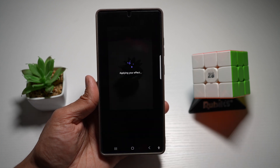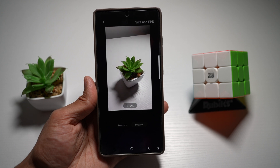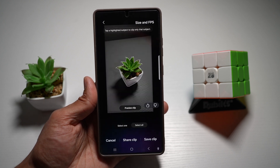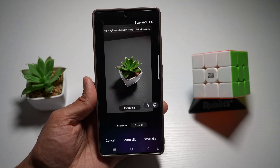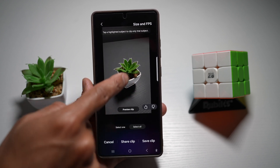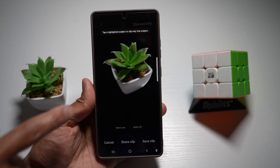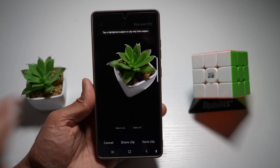Tap on this. This basically cuts out a moving subject from a motion photo with a cool black background, so it's great for pets, kids, or any action shots. As you can see, it has found the plant in that photo. Let's go ahead and preview this — it's a motion picture with the black background around it.